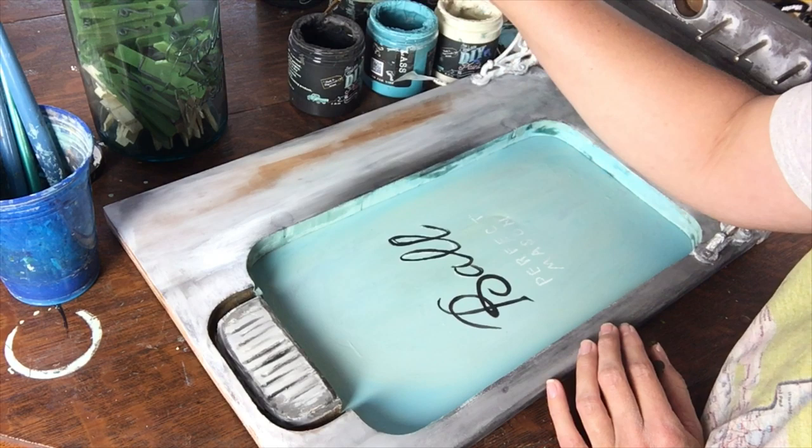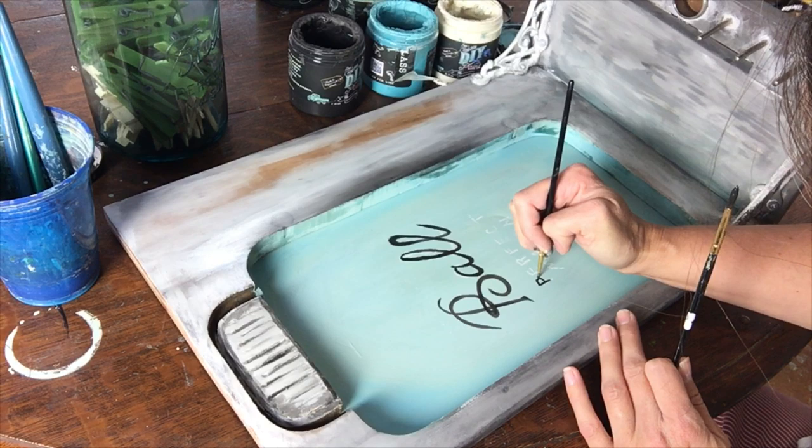Using a fine tip brush, or even a larger one that just comes to a fine tip, is best for projects like this — especially when working with smaller letters.